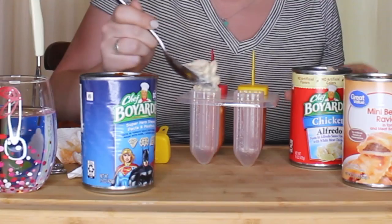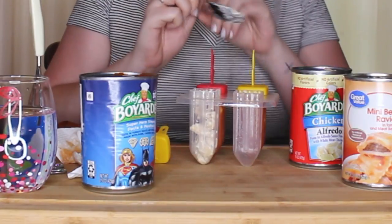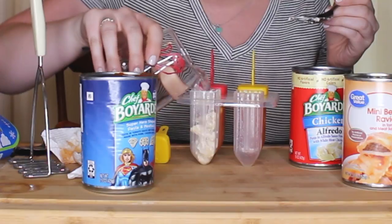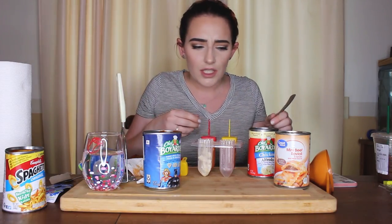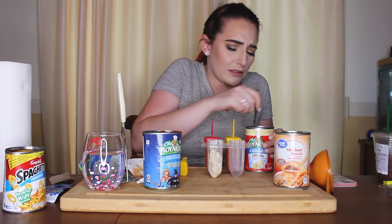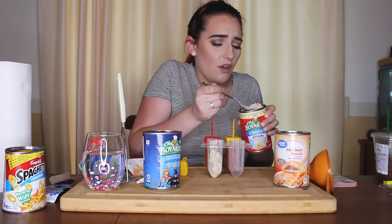This one is really chunky — I'm actually gonna add a little bit of water to it. Oh, that was a lot of water. Terrible idea. Let's just dump it right back into the mold. Ew, ew, ew. Of all the things I've done, this is definitely taking the cake.